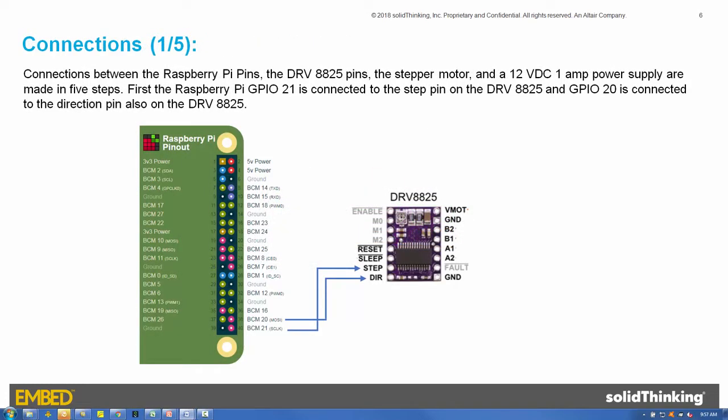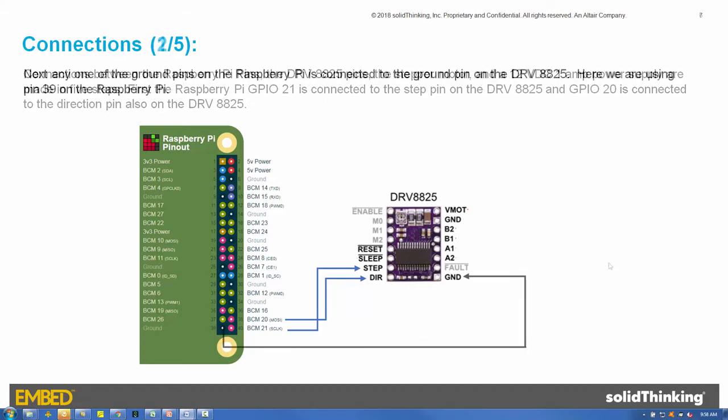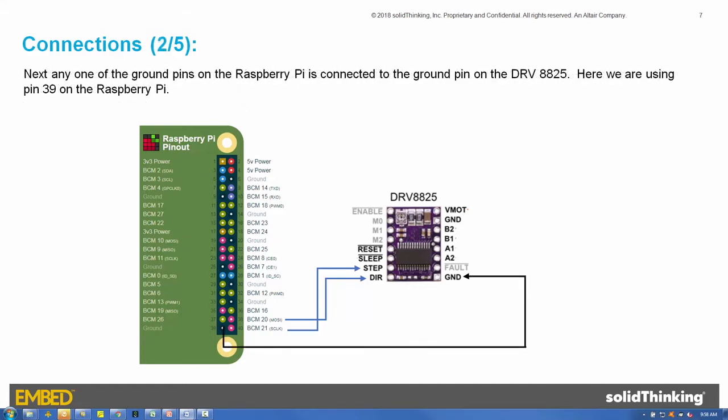Connections between the Raspberry Pi pins, the DRV8825 pins, the stepper motor, and a 12-volt DC 1-amp power supply are made in five steps. First, the Raspberry Pi GPIO21 pin is connected to the step pin on the DRV8825, and GPIO20 is connected to the direction pin, also on the DRV8825. Next, any one of the ground pins on the Raspberry Pi is connected to the ground pin on the DRV8825. Here we are using pin 39 on the Raspberry Pi.